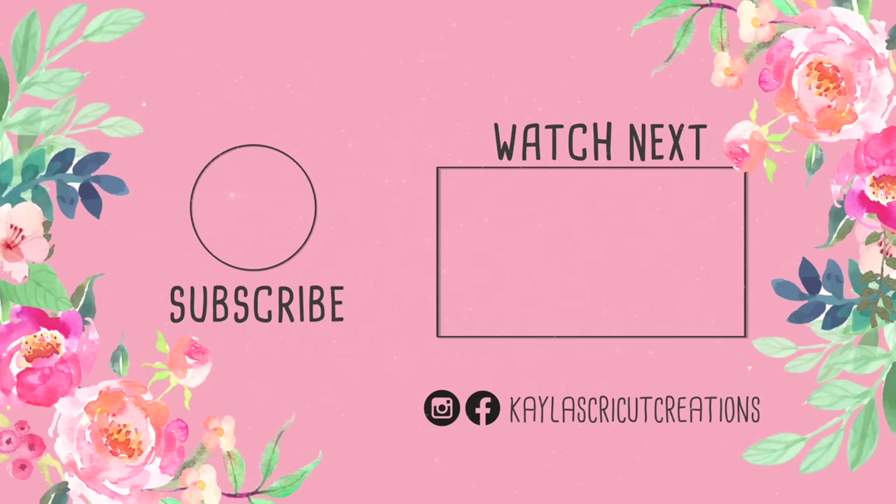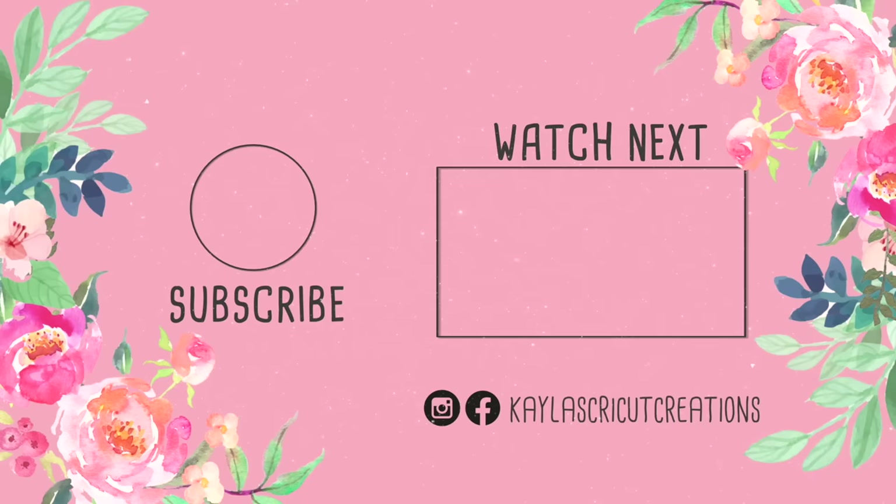Those are all of my favorite tips for cleaning your mats. Let me know how you like to clean yours. Subscribe if you are new to my channel, and give this video a thumbs up if it was helpful!